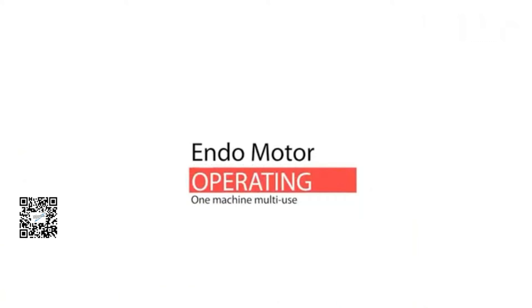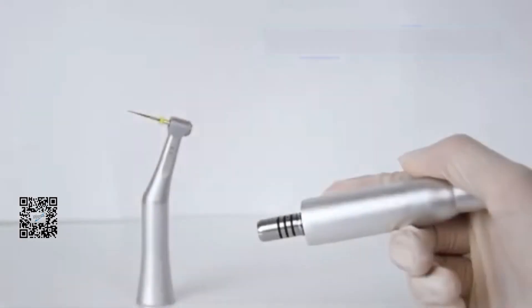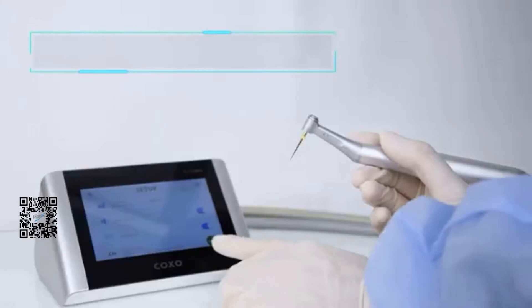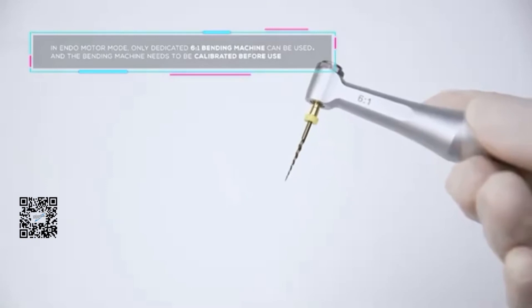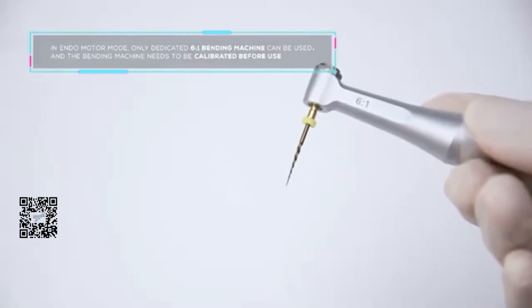Endomotor operation. Put the 621 contour angle on the motor. In endomotor mode, only the 621 contour angle can be used. The contour angle needs to be calibrated before using.